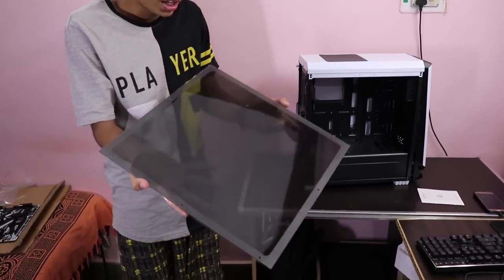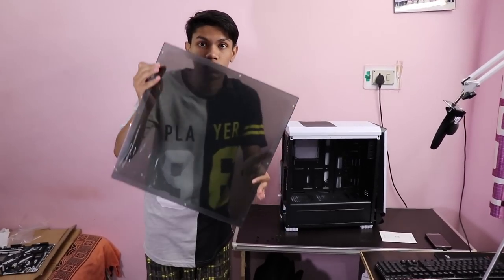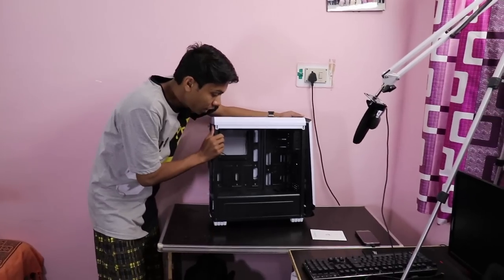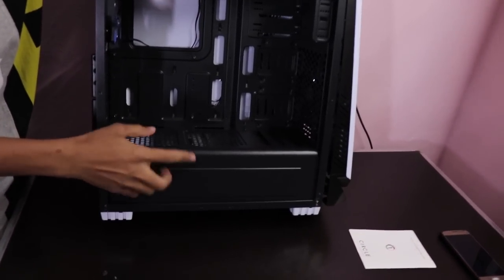Now even if this thing is not a tempered glass, it's still a properly transparent panel. The next important point is it is having a proper shroud for the power supply unit — so a proper PSU shroud you get here.